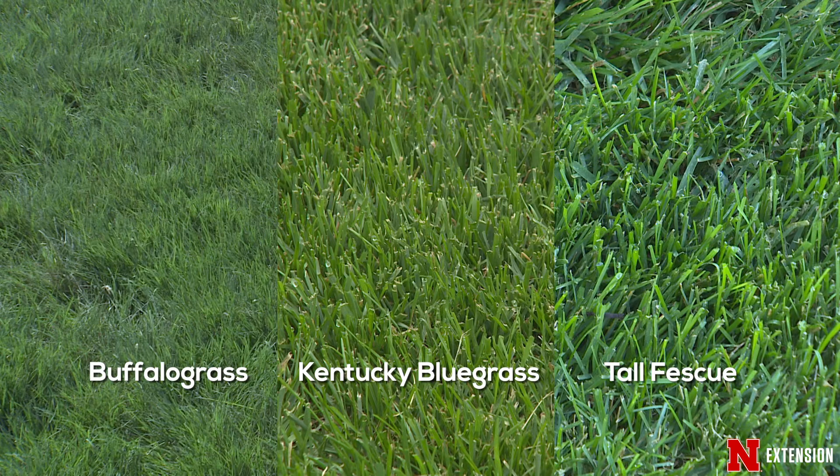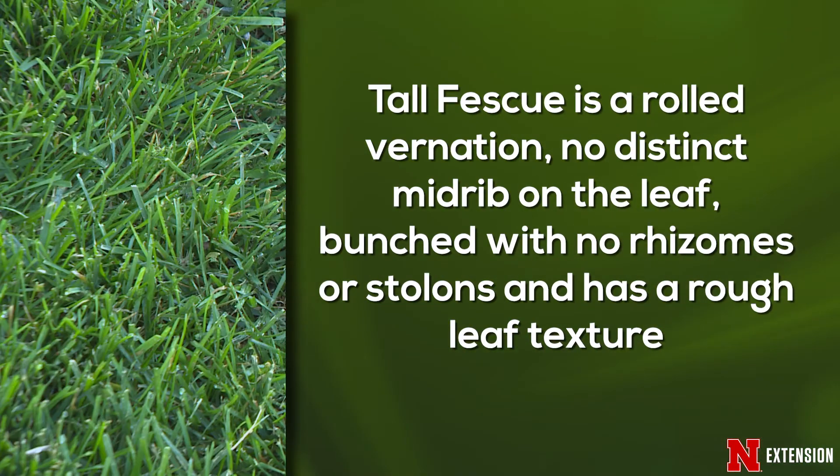So let's take a look at those structures and the individual grasses, and then you can go out on your lawn and determine which is which. Let's take a look at tall fescue.